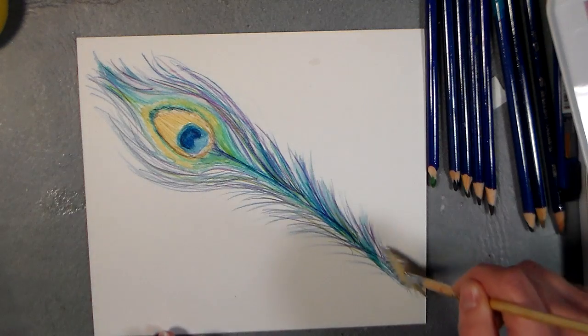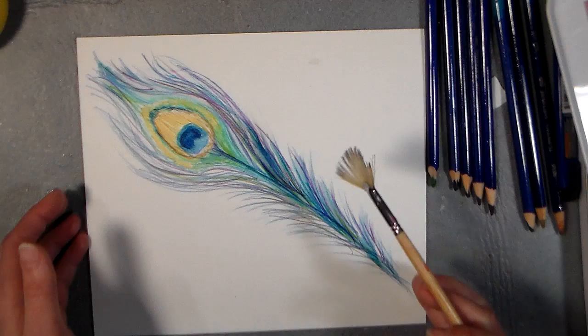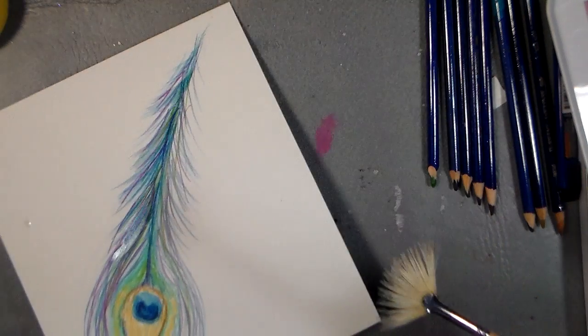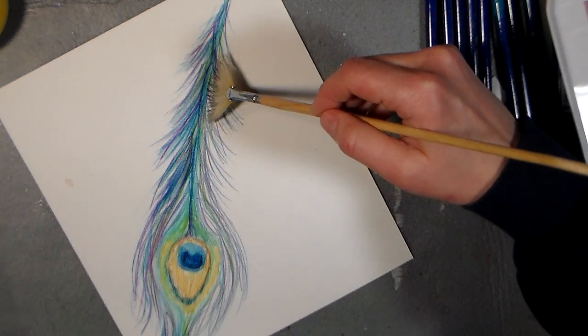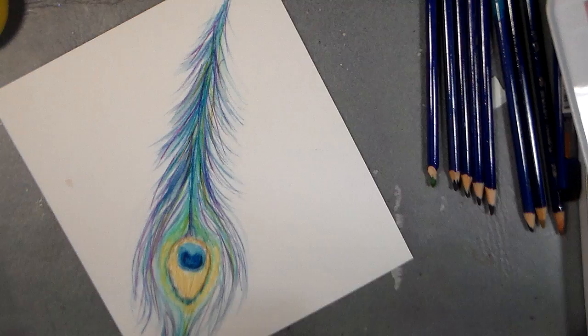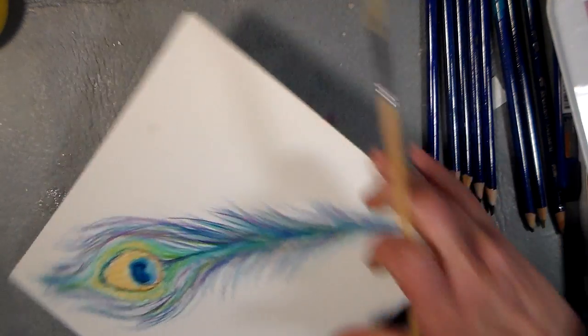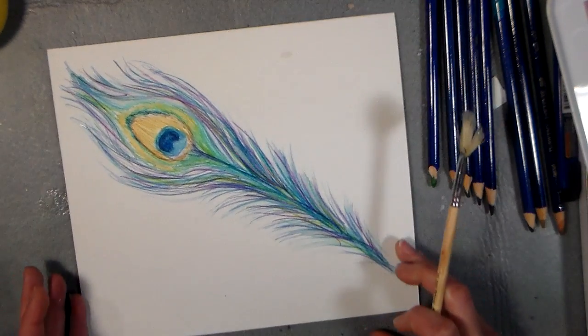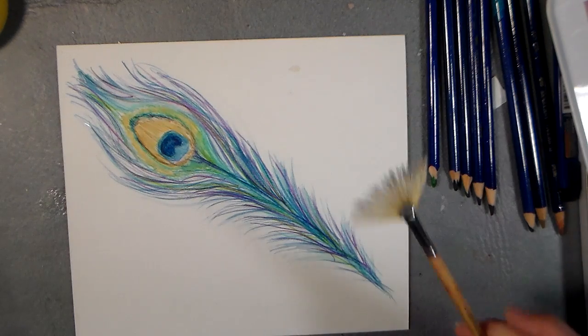I'm just going to flick up a few — oh, I love it! And then the really neat thing about this is that, you know me, I'm very frugal and I don't like to sharpen my pencils too much because I don't like to waste the lead. So this fan brush helps me get those fine lines and I can keep my bristles kind of blunt. Really, that's all there is to it to paint this peacock feather.